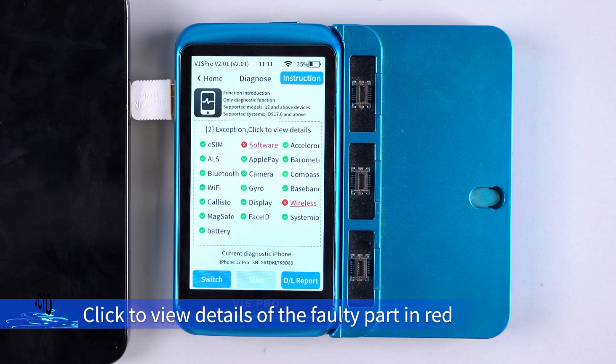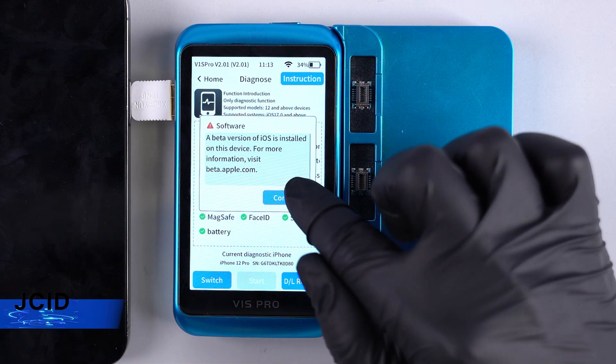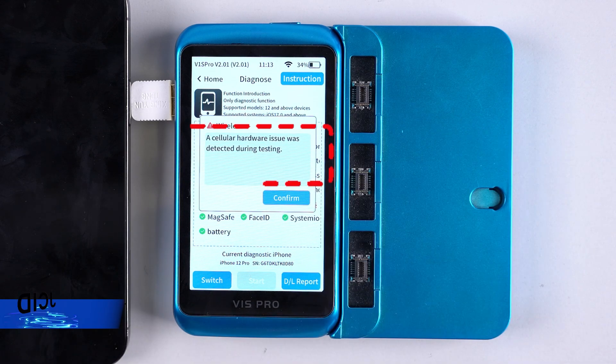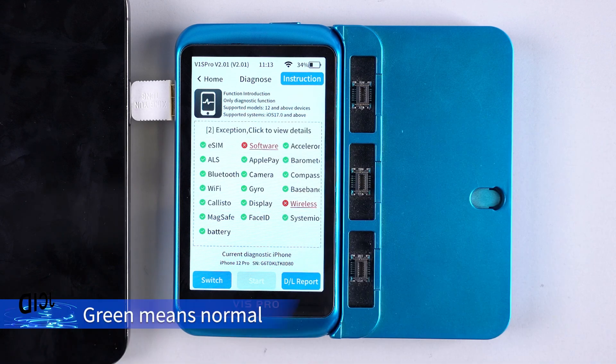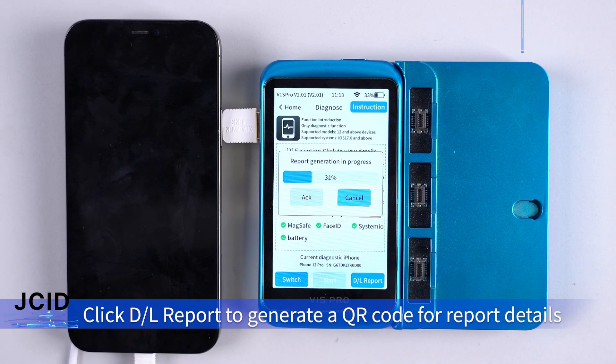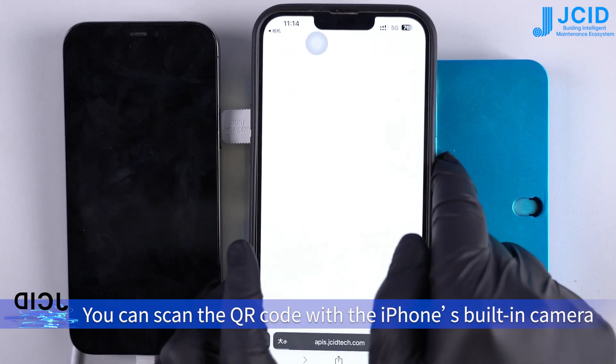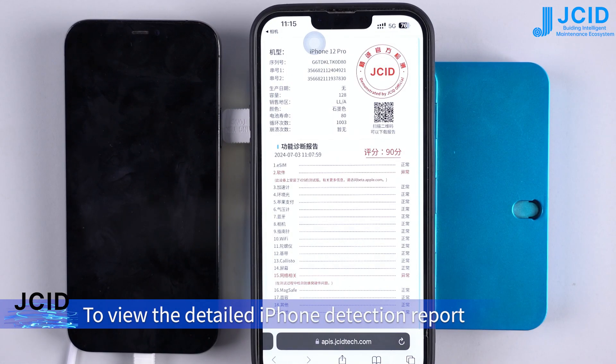Click to view details of any faulty parts shown in red. Green means normal. Click the report and it will generate a QR code for report details. You can scan the QR code with the iPhone's built-in camera to view the detailed iPhone detection report.